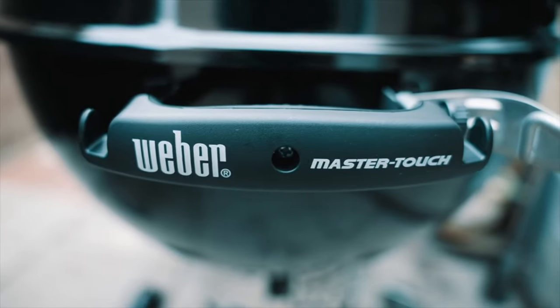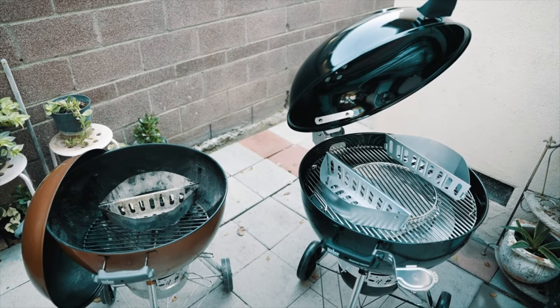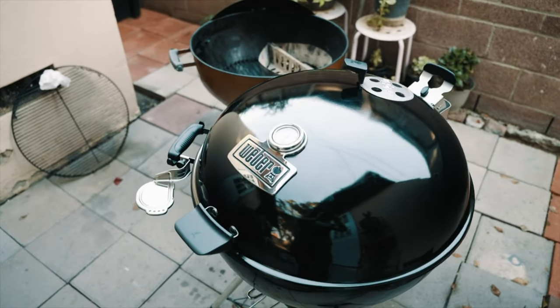The short answer is when I first bought my Master Touch Premium, I didn't want to modify the grill in any way because I didn't want to void the warranty. When I first bought it, it was fairly new to the US market and Weber was kind of testing the waters. It was a first iteration — a major step for Weber — they included a hinged lid, and I didn't want to do anything that would void the warranty just in case I had problems.